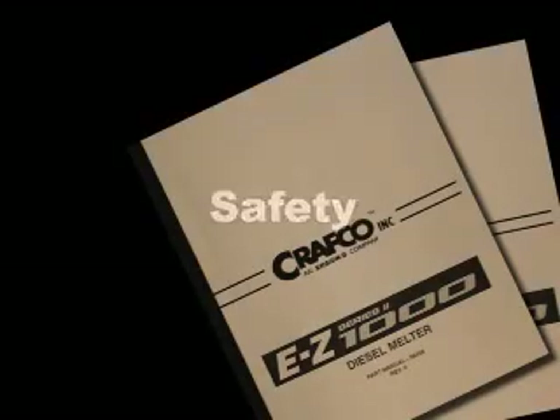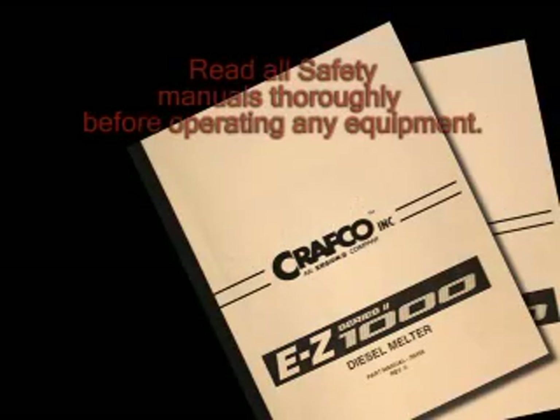Before operating any of this equipment, please read the operation manual and safety instructions thoroughly. If there are any questions, always contact your authorized Craftco representative.